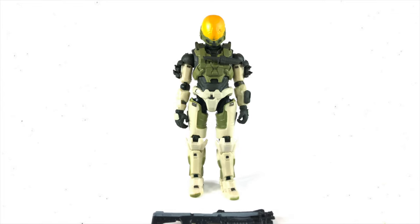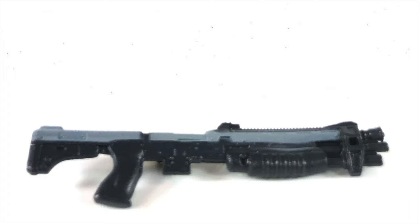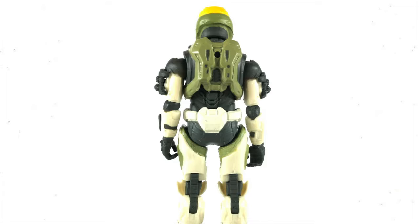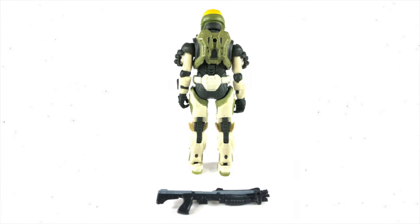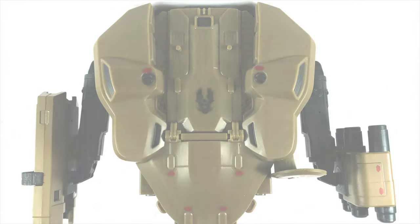Let's talk about this EVA figure — just look at it. The amount of colors here. It comes with that gorgeous tactical shotgun, and it's really nice that with an expensive vehicle you also get a highly detailed figure. I love those shoulders and so many different paint apps. This is just the beginning of Jazwares Halo vehicles — I'm so excited for the future.